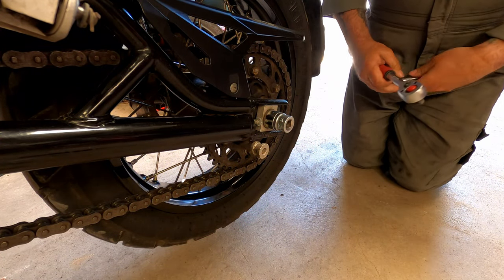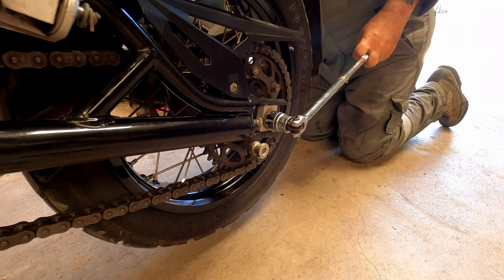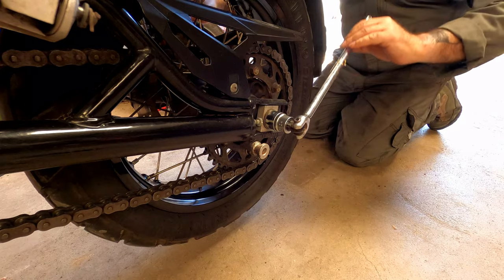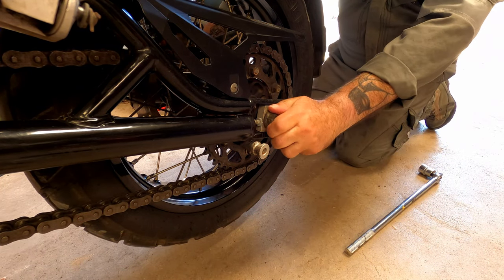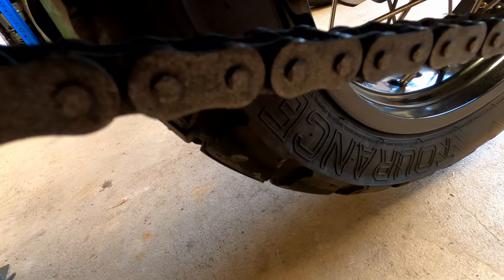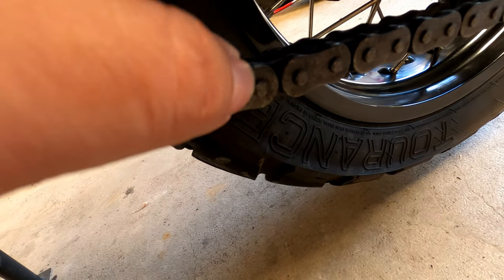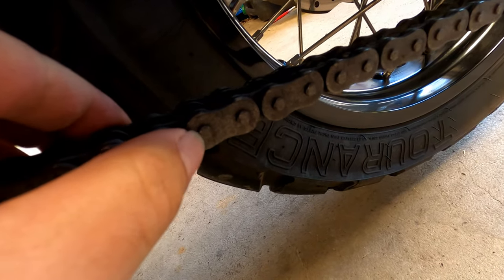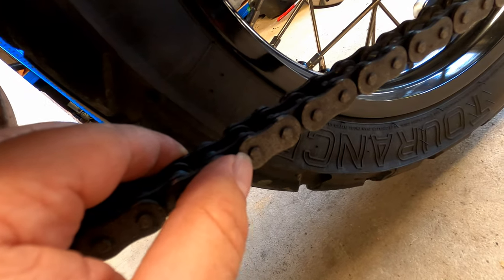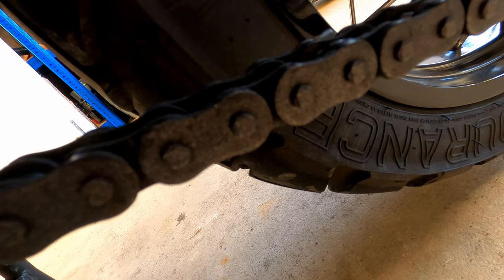Let's release this back wheel nut — that wasn't too bad, it's now nice and loose. Now we need to break the chain using the chain splitter, but before we do, if you see these little nipples — those are the link pins — we need to grind the heads off. If you try to use the chain splitter to push them through without grinding, it'll break the chain splitter before it breaks the link. By taking off the flat heads of the link pins it will make life a lot easier, and I'm going to use a Dremel to do that.